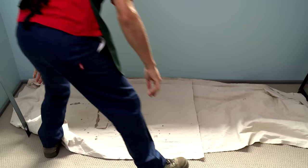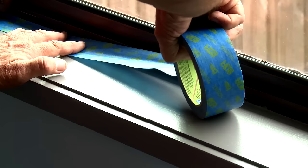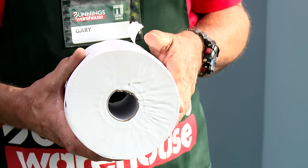Now it's time to mask off the areas that we don't want paint on, and of course to cover our floors with our drop sheets so that we don't get paint on them. Use a good quality painters tape to protect the surfaces that you don't want to get paint on. Once you've done your initial masking up, a great little tip is to use just plain household hand towel to create an apron to protect your reveals.